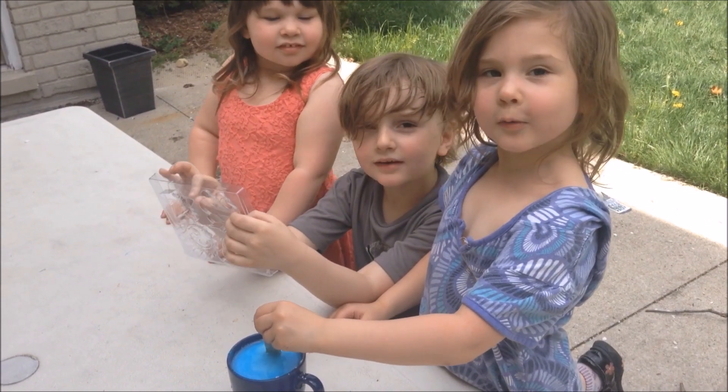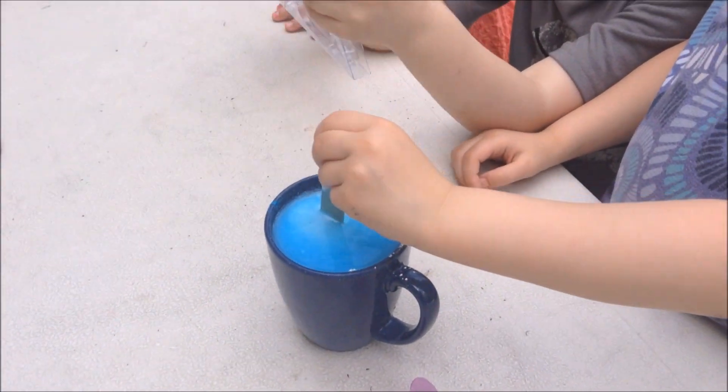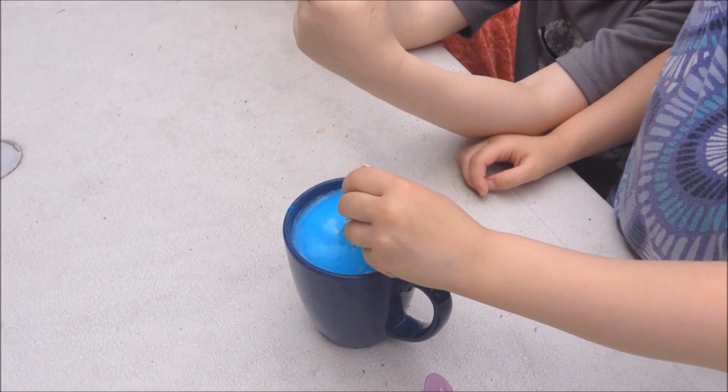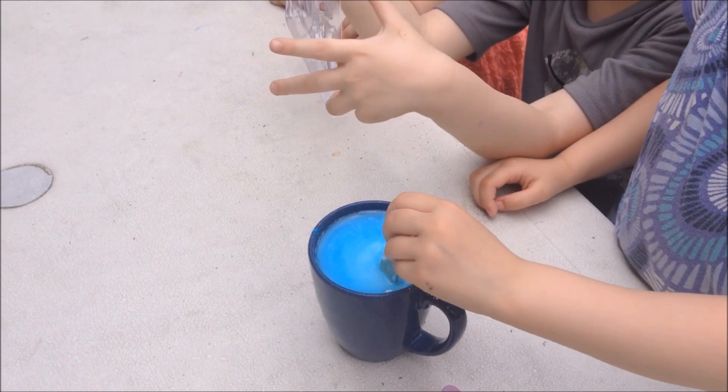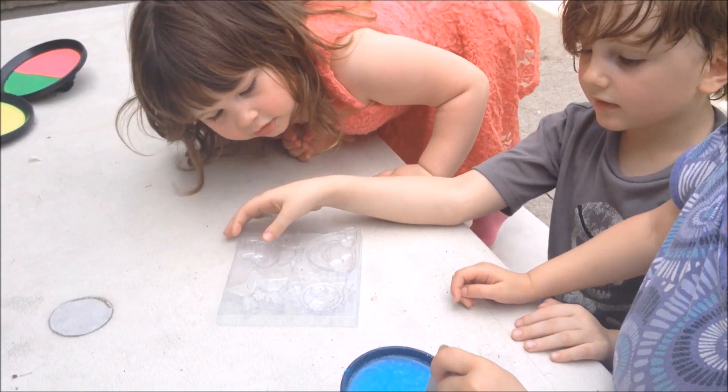What color are you making it? White and blue. Blue. That looks cool. Chalk. Brown. What are you going to put it in? These.